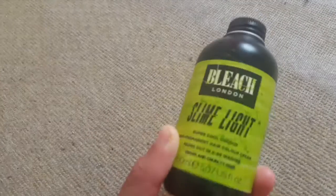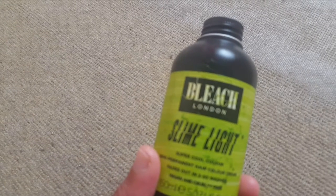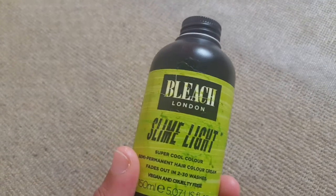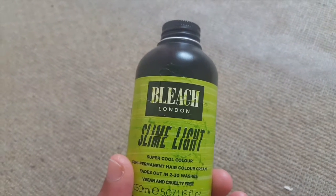This one is a semi-permanent and it says it fades out in two to thirty washes, which I wish was more precise. That's one of the downsides — if you're somebody who wants it to last a while, being given a range of two to thirty washes isn't very helpful.